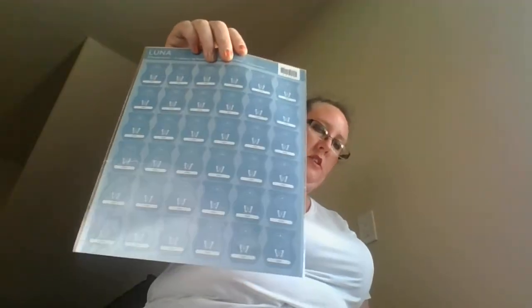Next we have Luna — there are 72 scented stickers on this sheet as well. Then we have a whole bunch of paper, different brochures for different things. I'll go through these later.